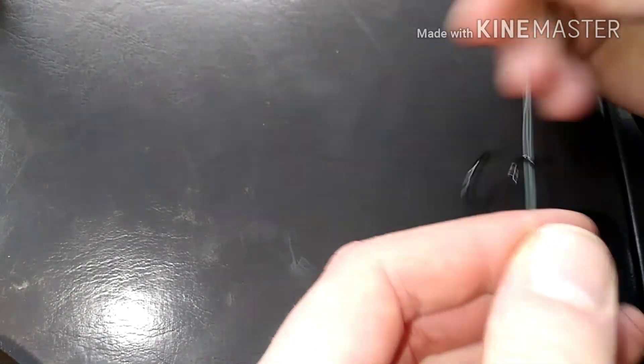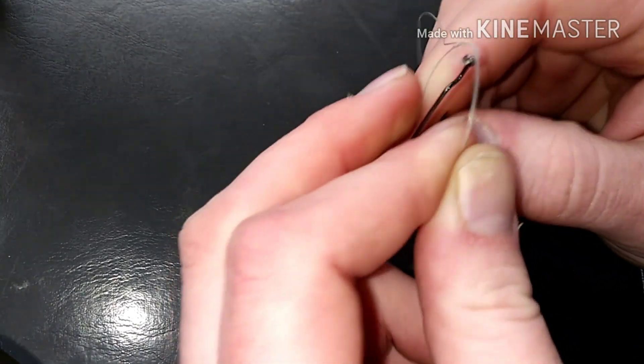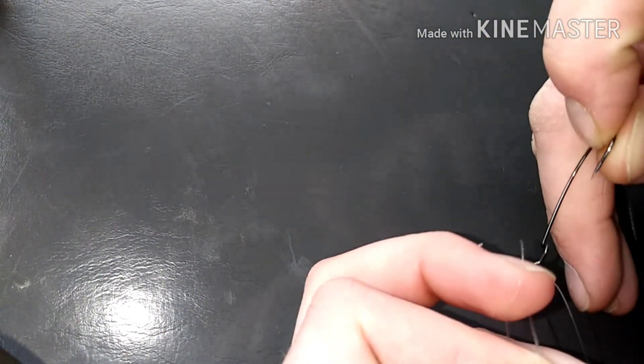Then you're gonna take your doubled-up line and make a regular overhand knot out of it, so it looks like that. Then with the loop you just made, you're gonna run your hook through that loop. You want to make sure your line is all up top at the eye. Wet your line, make sure it's all at the eye, and cinch it tight — and that is your palomar knot.